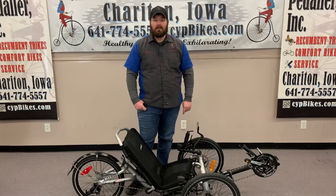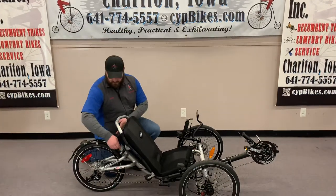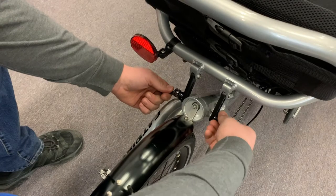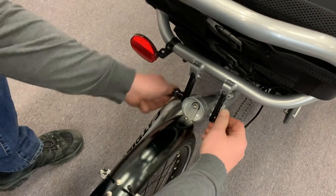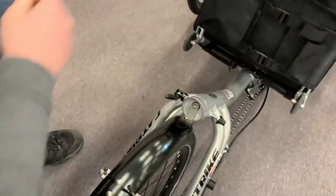Now that we've done those two things, let's start the folding process. We'll start to loosen the quick release for the seat.